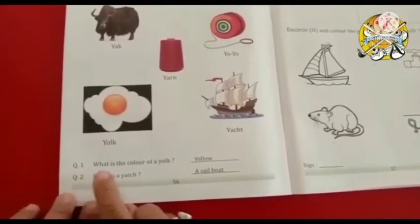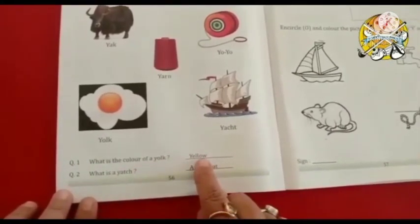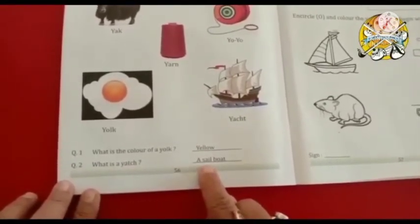Now question number 1: What is the color of yoke? Answer is yellow. Now question number 2: What is a yacht? A sail boat.